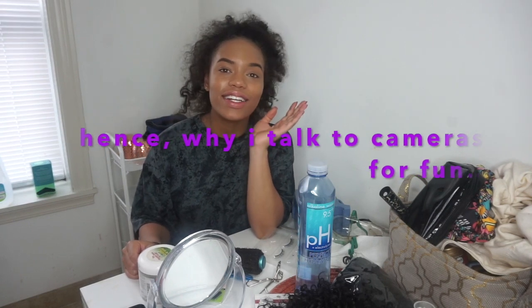Hey, nieces and nephews. Today I'm just getting cute to go sit in the living room during this lovely quarantine — emphasis on lovely if you're an introvert, because I don't mind being in the house all day.